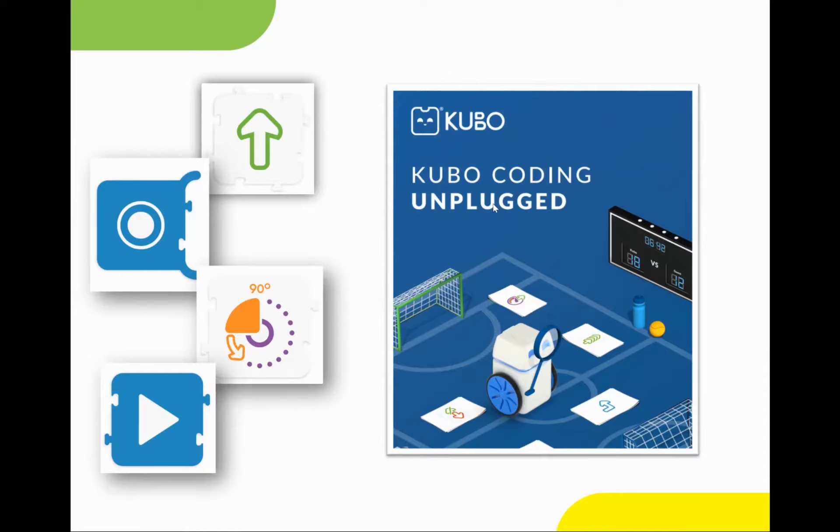So you'll either need to print the coding tag tiles, or if you don't have a printer, you can simply draw the coding tag tiles as well. You'll also need to download the free activity guide — the link to which is detailed in the notes section of this video, so you should be able to access that from there. If not, please do get in touch with us and we'll make sure that you've got access to that.